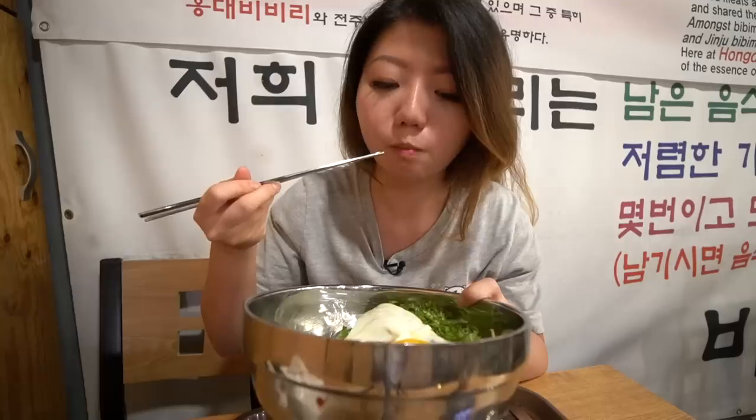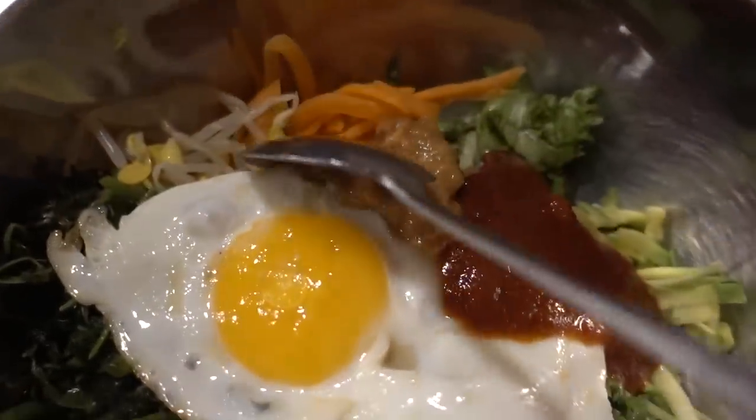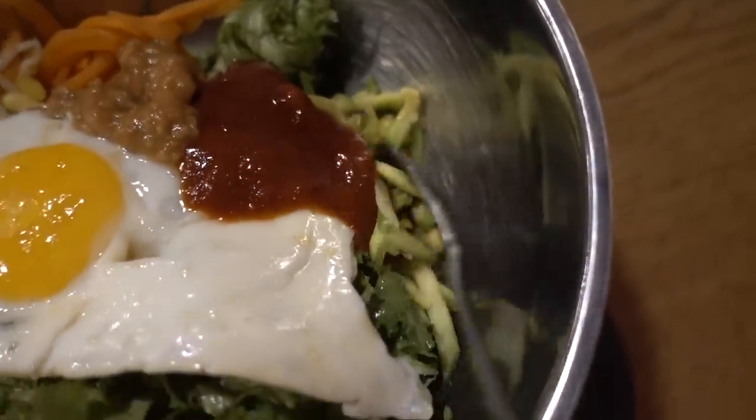Oh, that red sauce is definitely very spicy - I feel that kick coming in. And this bean paste - oh, it's very savory, very very salty, so be careful if you put too much. I just want to try the two pastes first before stirring everything.